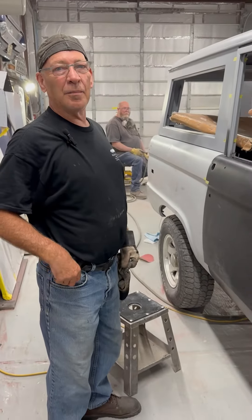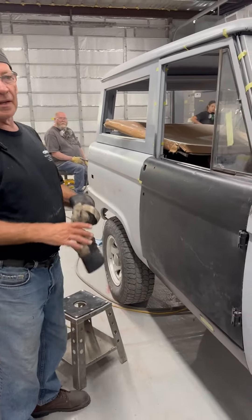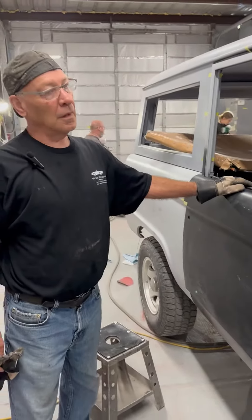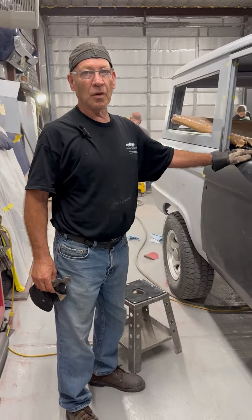We're trying to align all these body parts up so that we can get the doors to fit, the hood and fenders, and get it ready for body work.